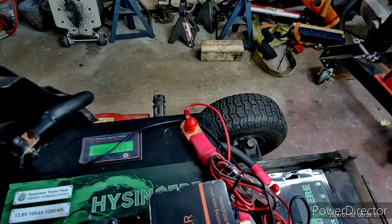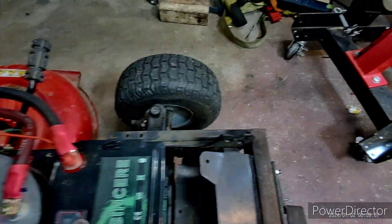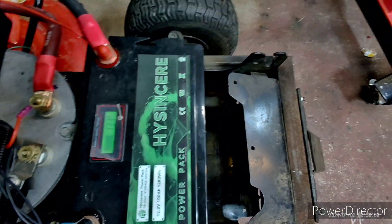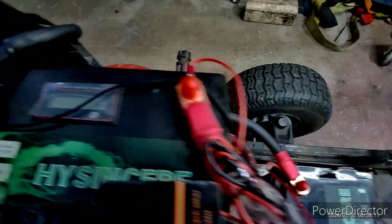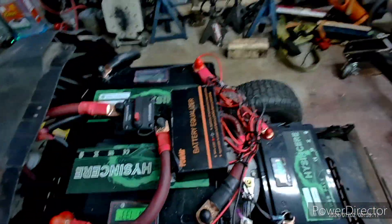I think this one is not the best. For some reason this BMS keeps shutting off on me, but the other ones will stay on. There it goes — shut right off. These will stay on, so I know I do have a problem with that battery, or at least the BMS in the battery.